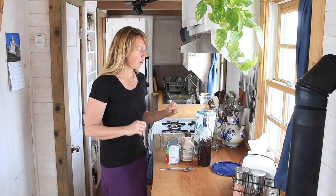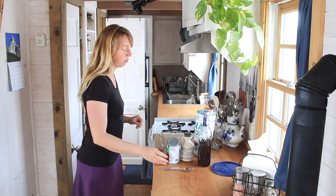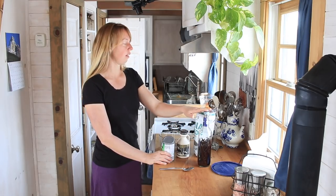So this is a pudding, basically, is what I think of it as. It uses chia seeds, coconut milk, I'm going to use some maple syrup to sweeten it, and a little vanilla.